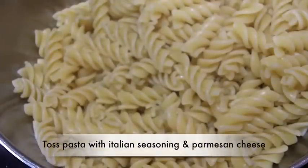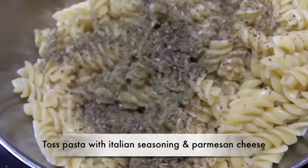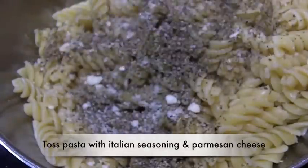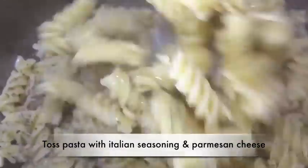I have drained the pasta and added it to a separate bowl. I'm just going to toss in some Italian seasoning — I always do this with my pasta, I like to season it up. And then we're going to put in some Parmesan cheese. Just mix it up and set this aside.